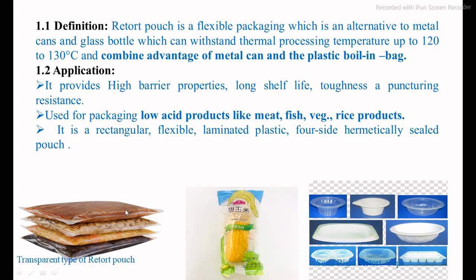You can see these are the products which are packed into the transparent retort packaging system. They may be available in transparent or non-transparent form.